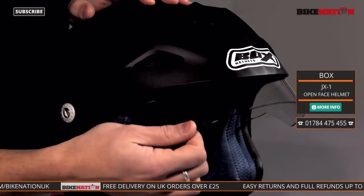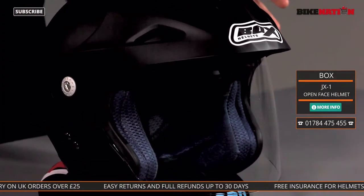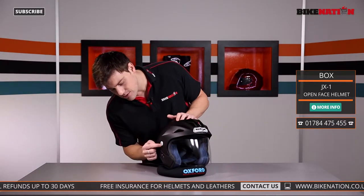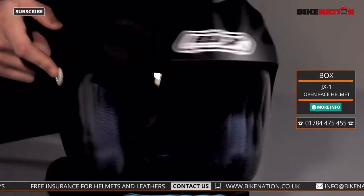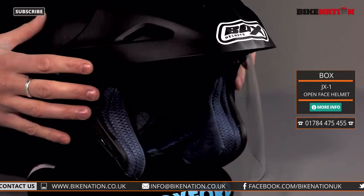The visor flips up and lowers down very easily, and you can change it out — so if you want to put a tinted visor in there you can. It's a bit of a tricky system, not like a quick release system. You've got this little screw here on the side — unscrew it, do the same on the other side, all this comes off, the visor comes out, put the new visor back in and screw it up.